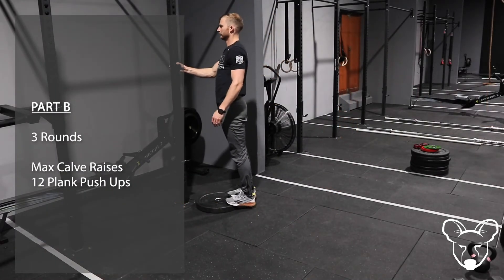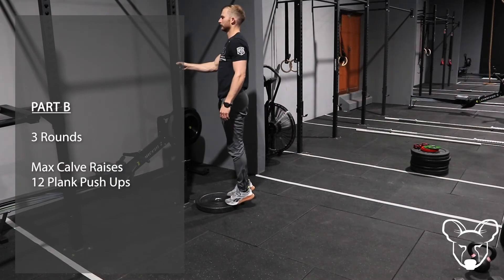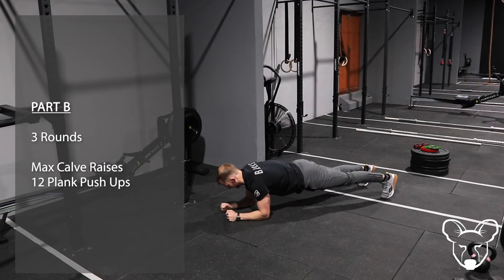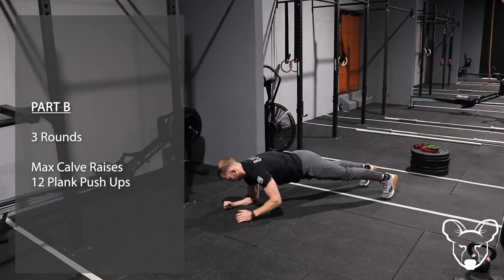Well done wild dogs — I know that workout was nice and tough but I'm pretty sure we all would have smashed it. I will see you guys in class on Wednesday. Have a great week, cheers guys!